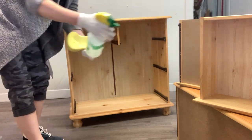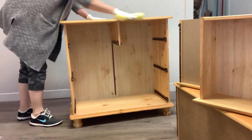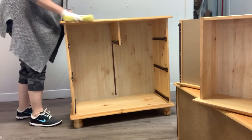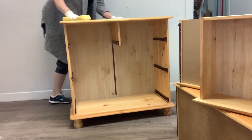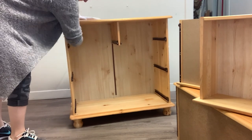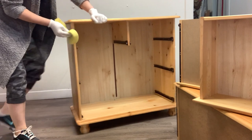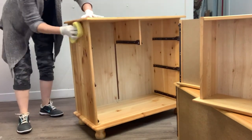Once all the drawers were out and numbered and the hardware was off, I gave it a really good cleaning with White Lightning and a sponge. White Lightning is a TSP substitute. I like mixing it in a spray bottle of water, spraying it on, and using a large sponge to clean the furniture inside and out. When using TSP or TSP substitutes, make sure to rinse them off really well before you start to paint.